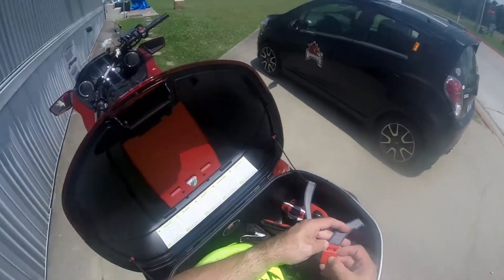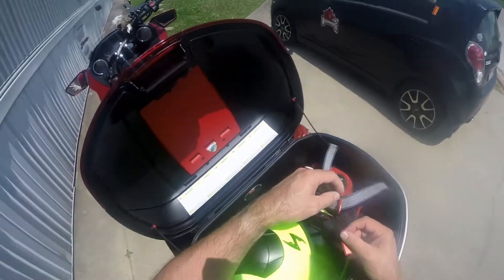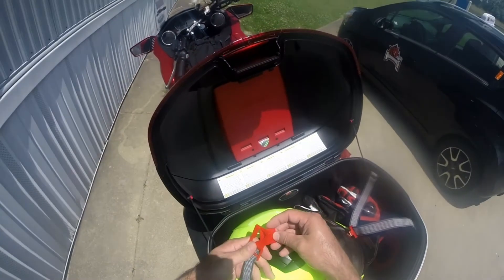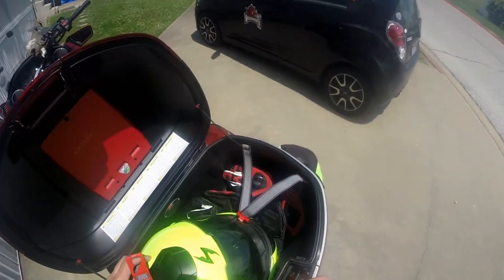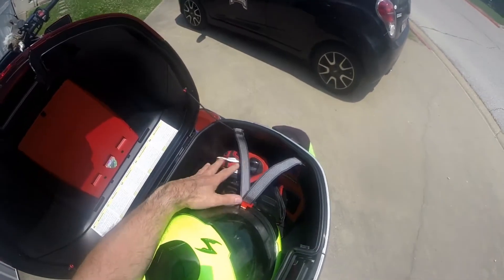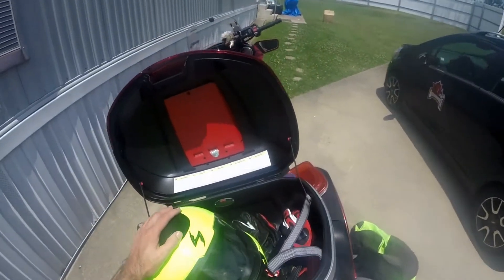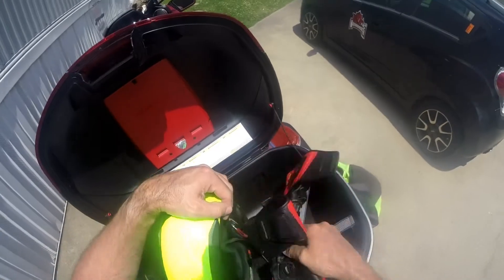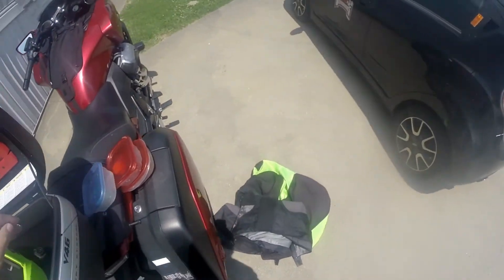Yeah, this isn't made very well with this little thing right here, in my opinion, because it has to go in here and kind of go that way — that's the only way that my helmet will fit in this. But I still have this much room to work with. I wanted y'all to see what I could hold and what I can't hold. I could probably put this in my helmet.